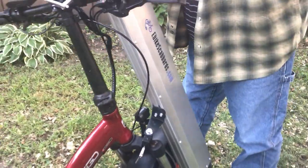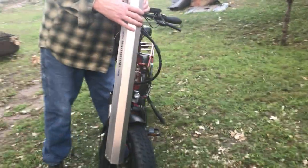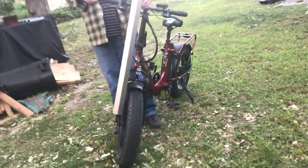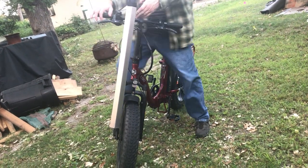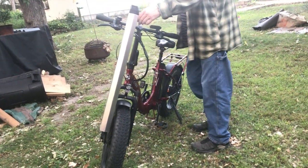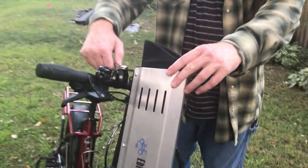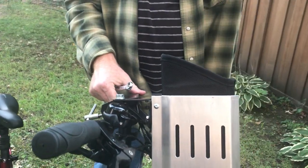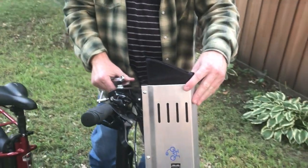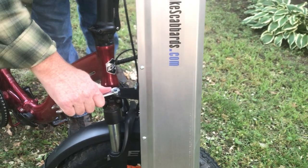That will get your angle correct. Now we're going to look at how it is in relation to the tire, so you're going to want to align it with the tire. Tightening the large bolt right here locks it straight and keeps it parallel to the front tire. Then just go ahead and tighten the rest of the screws.